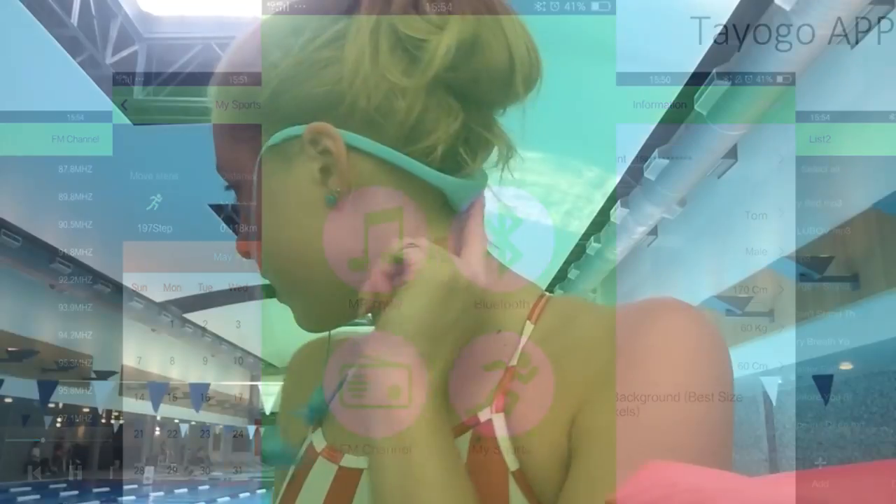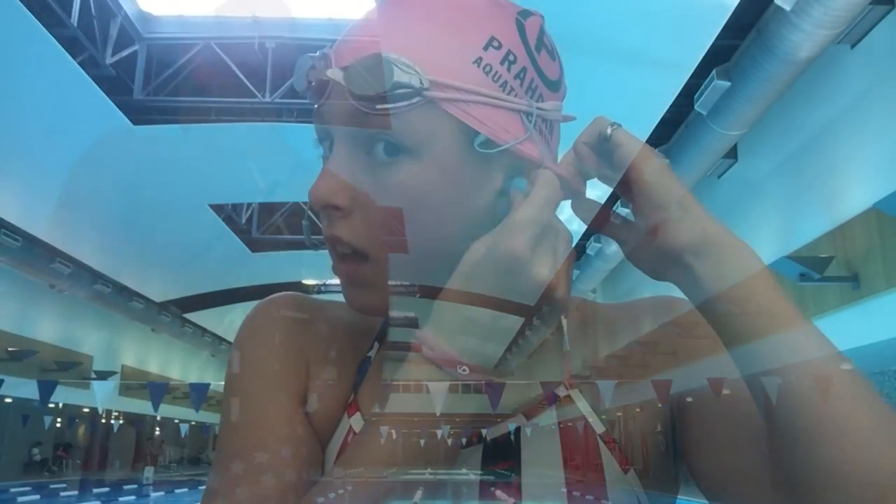I'm putting it on now — going to put it under my cap just so it holds this part still. These earbuds are a lot bigger, which keeps the water from coming in. I'm going to wrap these around my goggle straps to get the cord out of the way. That gets a lot of the cord out of the way. It works — let's get in.